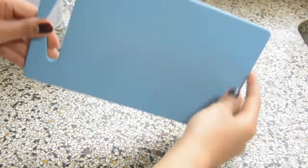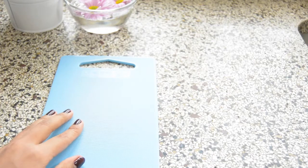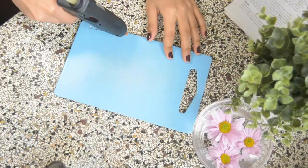The first thing you will need is any water-resistant surface which is flat — any plastic clipboard or even a chopping board would do. I am using a chopping board. The other thing you will need is a glue gun, and you need to drop patterns with it.